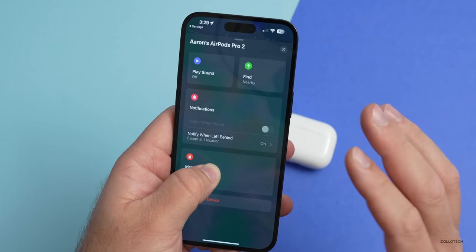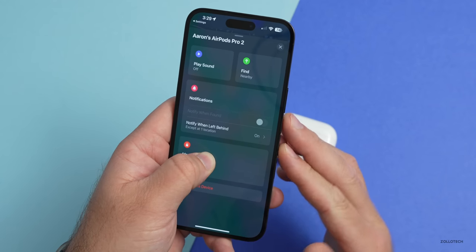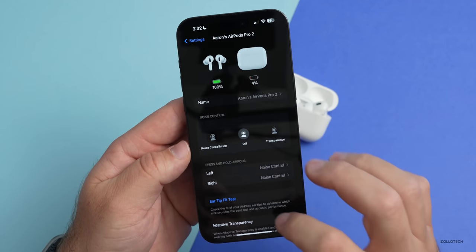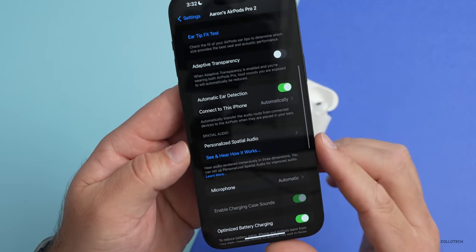Additionally, you can customize notifications to make sure it notifies you — or doesn't — when you leave them behind. Some of these features were also added with different versions of iOS.